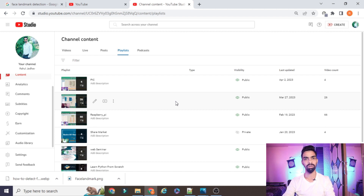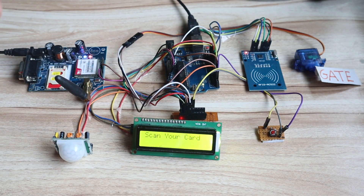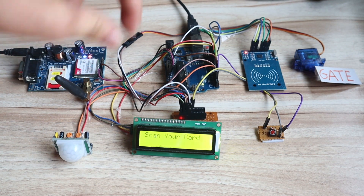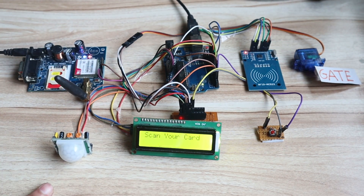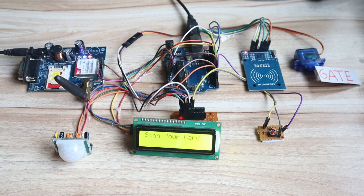Whatever code I have explained and whatever project I have created on this YouTube channel, all these projects are freely available — no need to pay anything. You just need to watch the complete video and follow my process. Hello friends, in today's session we will learn a very interesting project: the Home Security System using RFID and GSM module. We have many sensors: GSM 900A module, LCD, PIR sensor, servo motor, RFID module, Arduino, and a switch.